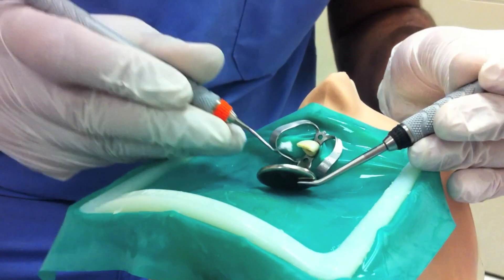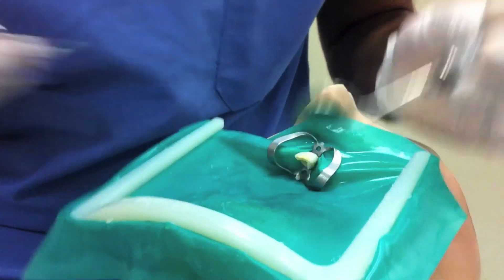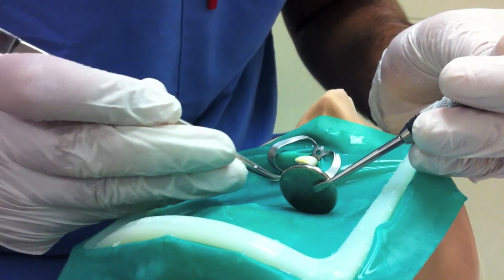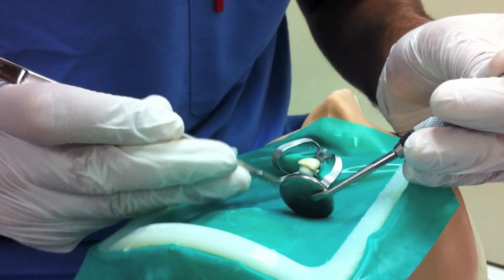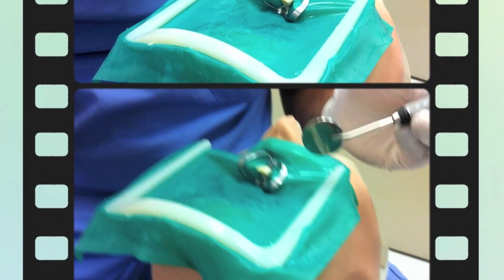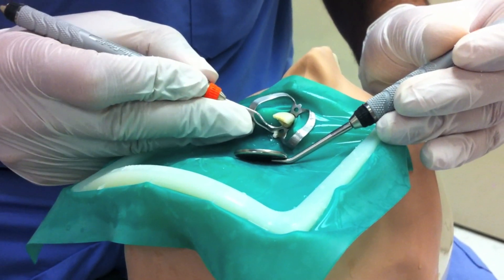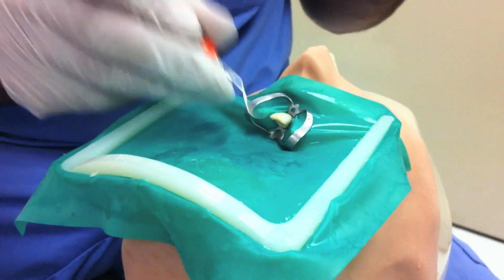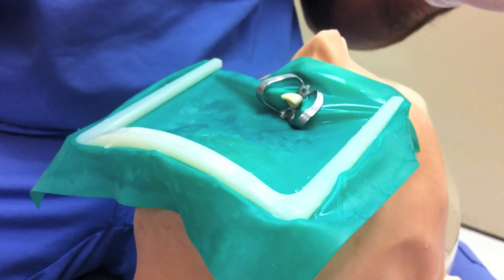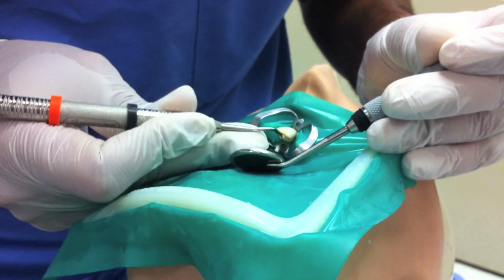The pulp chamber is then packed with the paste. Excess liquid is removed by tamping with a cotton pellet, which also compresses and pushes the paste into the recess. Excess oxidizing paste is removed from undercuts in the pulp horns and gingival area with an explorer. A thick mix of Cavit is packed carefully to a thickness of at least three millimeters to ensure a good seal.